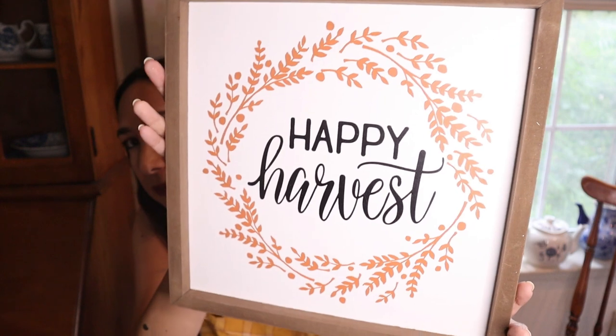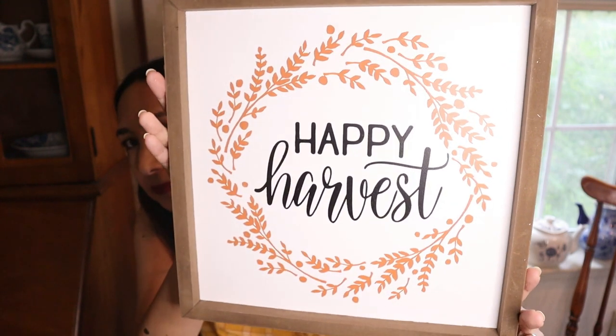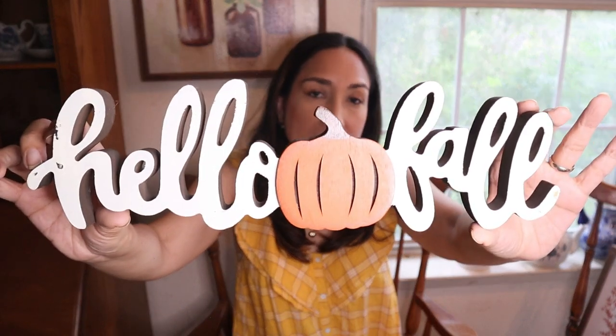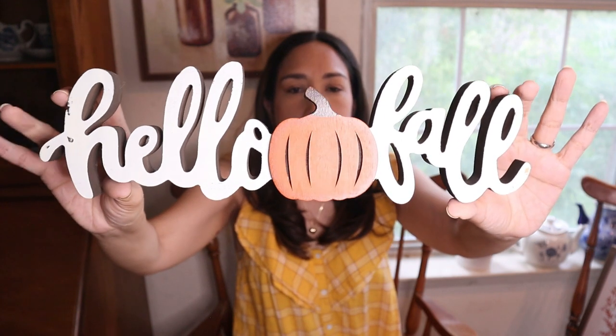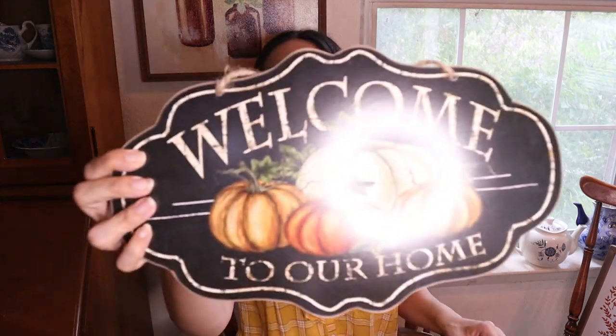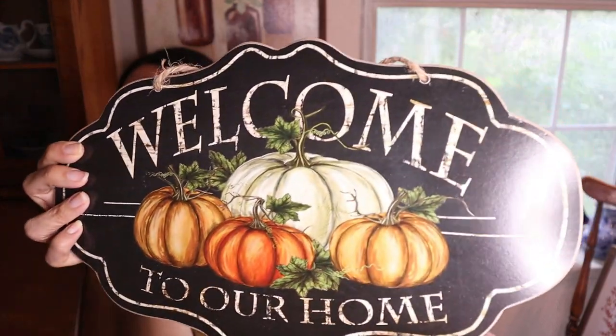Then this sign - I think it's from Kirklands - it says 'happy harvest,' perfect for fall decor. This one from Hobby Lobby says 'hello fall,' great for an entryway table or a shelf. These two signs - this one is from Hobby Lobby too, I haven't used it yet, maybe this year. It says 'welcome to our home' - it's a bit bright.